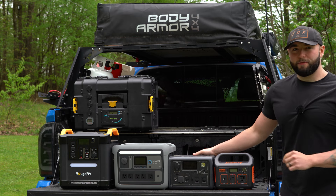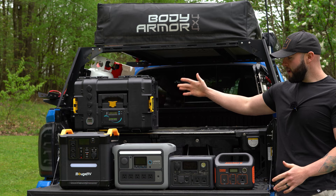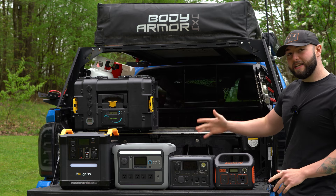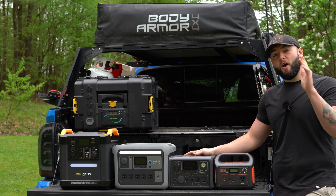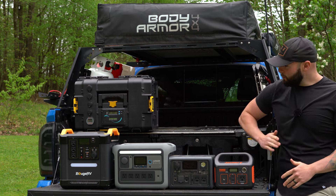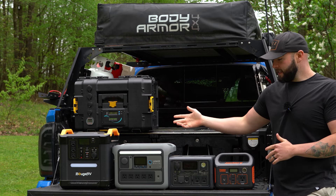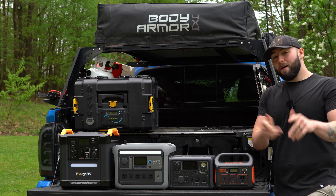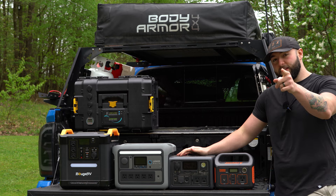What is up, all you beautiful campers out there? Let's talk about portable power stations. I got a bunch of them right here. I'm going to help you pick out which one is right for your setup. These are all use case specific and it depends how many people are going on a camping trip with you. I'm going to start with the smallest and cheapest one first and work my way up to the most expensive.